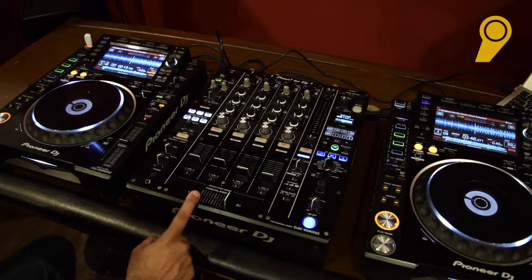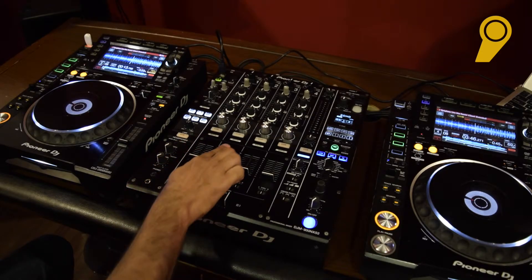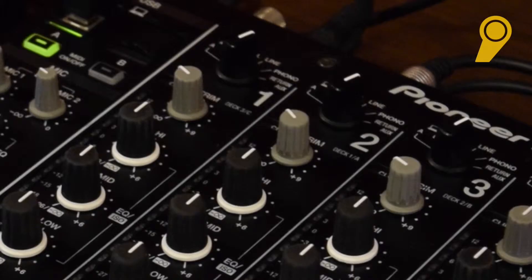Hi guys, this is Clement, welcome back to the music school. Come a little closer and let me show you what the mixer does. This is called the mixer — we use the DJM 900 Nexus 2 from Pioneer. As you see, each mixer has four channels.